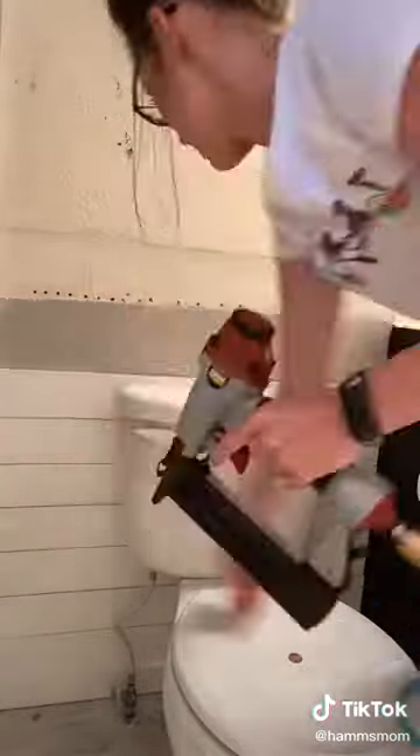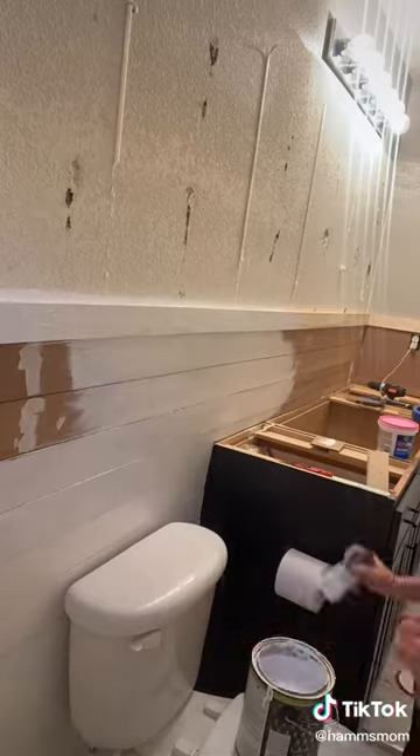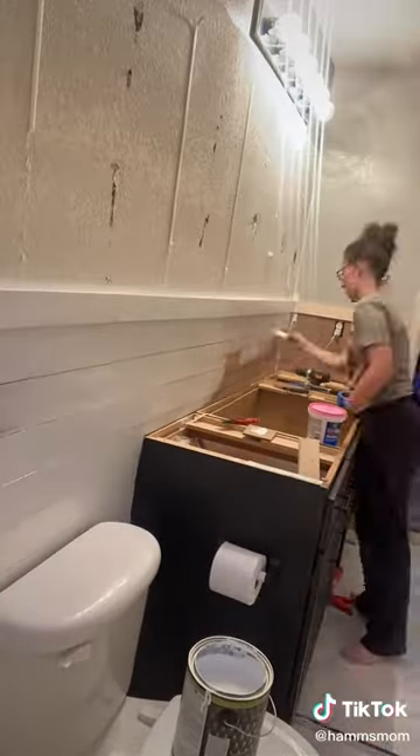For behind the toilet I actually painted these pieces first because I knew it would be hard to paint them after they were already behind the toilet. Then I added on all of the other pieces along the wall and made sure it was the same height all around.